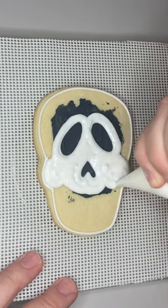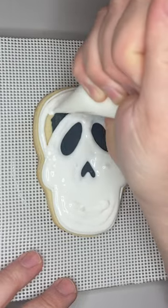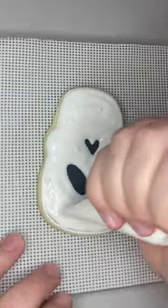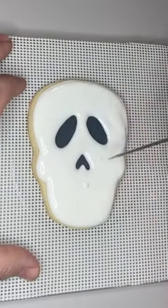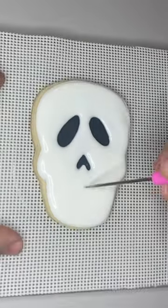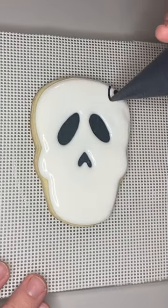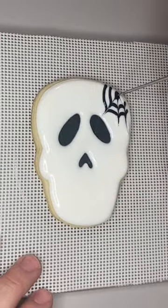I used the same icing for the outline as the flood. It's all a stiffer flood consistency, and if I used the counting method it would probably be like a 12 or 14 second flood. The counting method is just a way to describe the thickness of your icing — if your icing was in a bowl and you drew a line through it with a spatula, it would take that many seconds for it to self-level out.